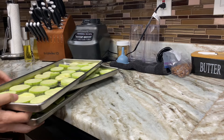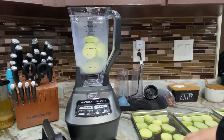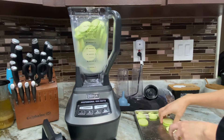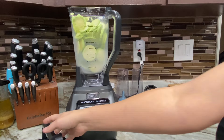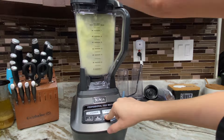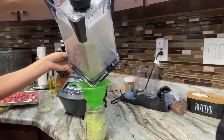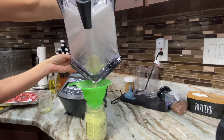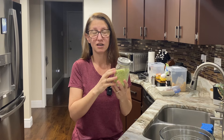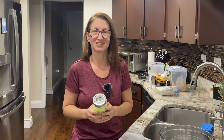Once I take the freeze-dry trays out and they're done, I put all the slices into my blender and blend it down until it's a powder. I do seal it up — I vacuum seal it in a mason jar. You can definitely do a Mylar bag, which is what I encourage if it's going to be long-term. But I knew I was going to be using this relatively quickly, so I didn't use an oxygen absorber and I put it in a mason jar rather than a Mylar bag, which is the best method for long-term preservation.